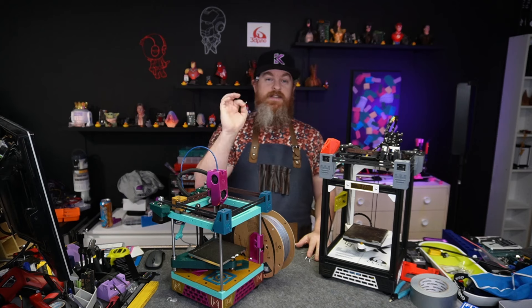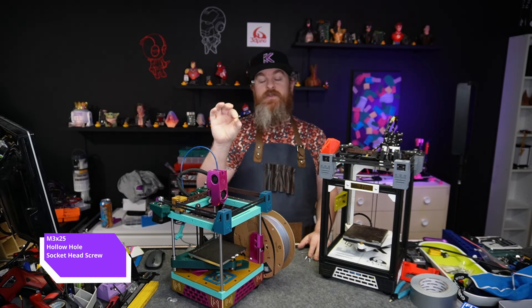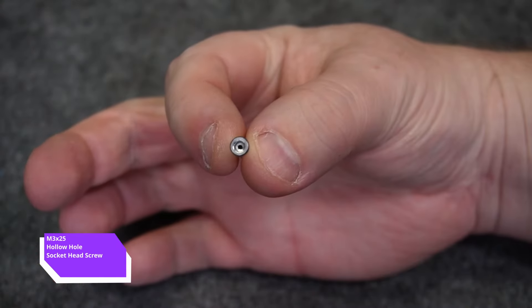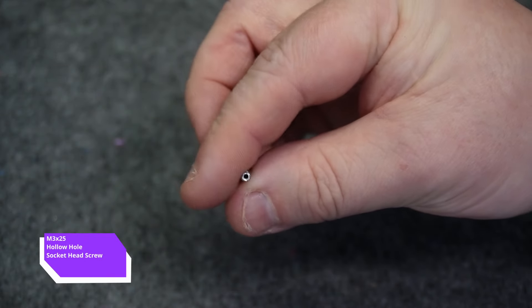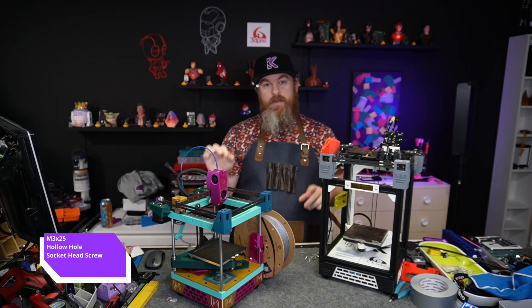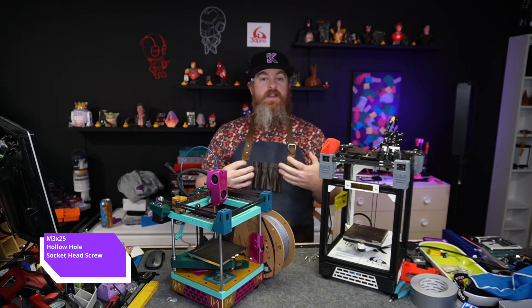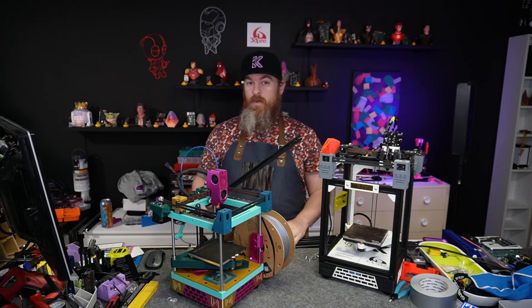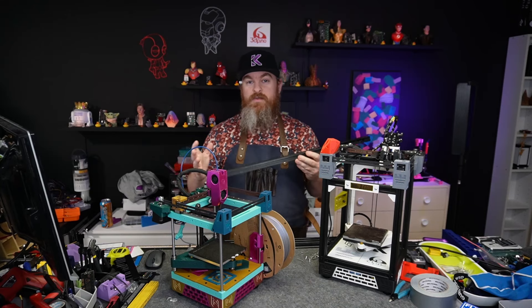The second thing you're going to need is the special M3 by 25 screw. These are special because they are completely hollow — they have a hole going all the way through, and that's what we're going to use for lubricating our rails. This can be done without the special screw, but it means you need to pull the rail off. On the Y-axis on both of these machines there's no access to the back of the rail, so we're going to need this screw. Note that if your rail is on the skinny side of a 2040 or 2060 — basically anything other than a 2020 — this won't work, as I can't find hollow M3s that are long enough.